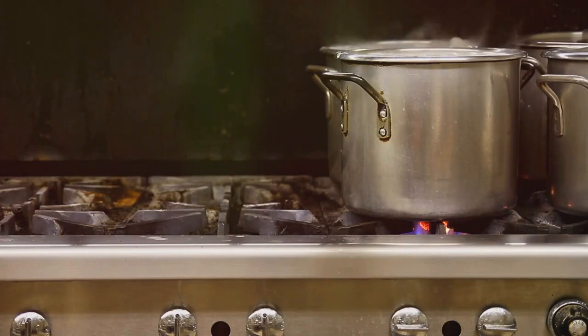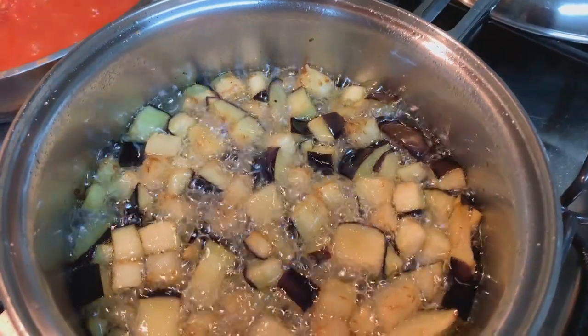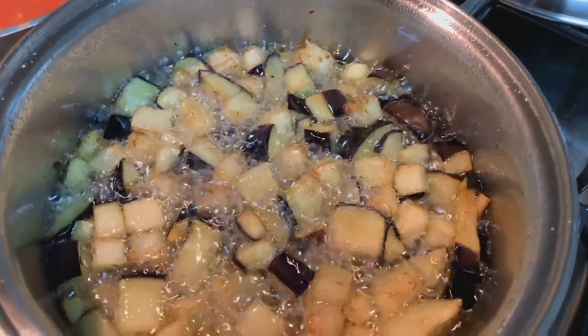Now, the hard part. Cover your pot and let everything simmer for about 30 minutes. This will help all the flavors melt together and make your chili even more delicious.